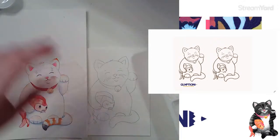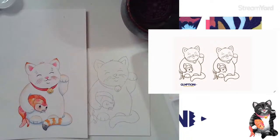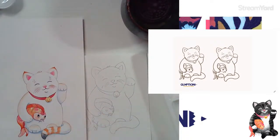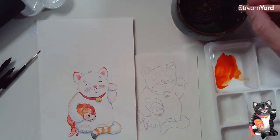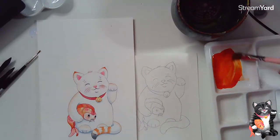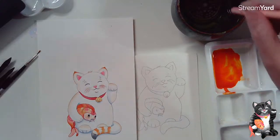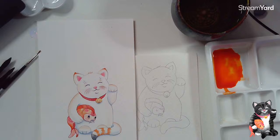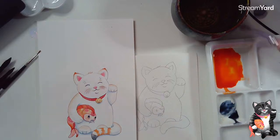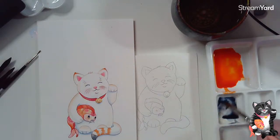First, I've got to mix up my paints. I'm going to mix up my transparent pyrrole orange — if you don't have that color, no problem, just get out a yellow and a red and you can create an orange that way. I really love this color; it's a core color and it's so vibrant. For the tail, I have a sodalite or Payne's Gray color. I'm just getting my colors ready so they're ready when I start painting.